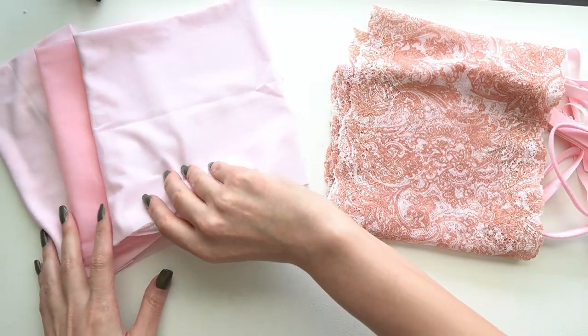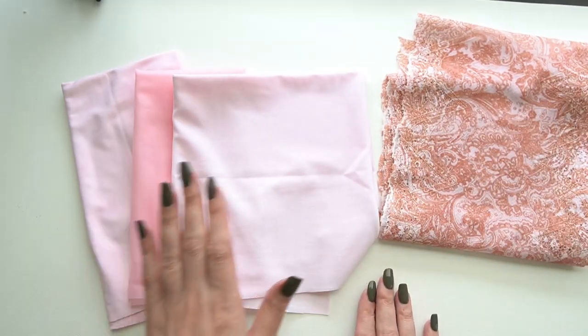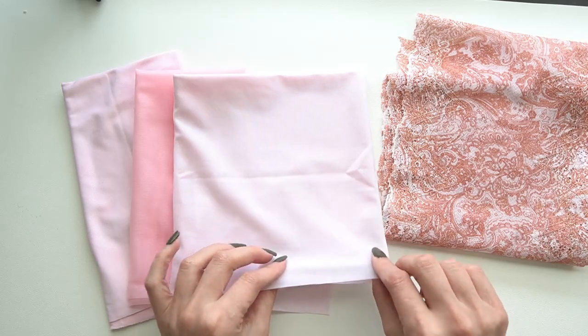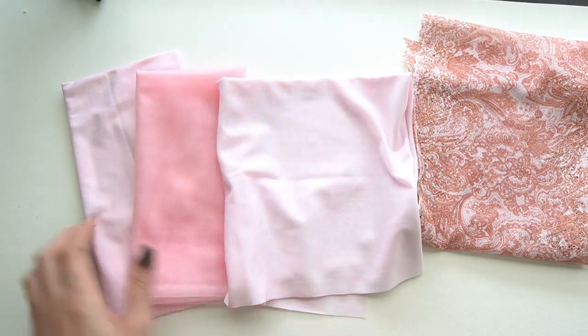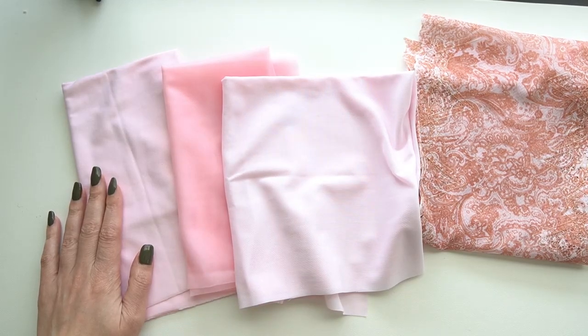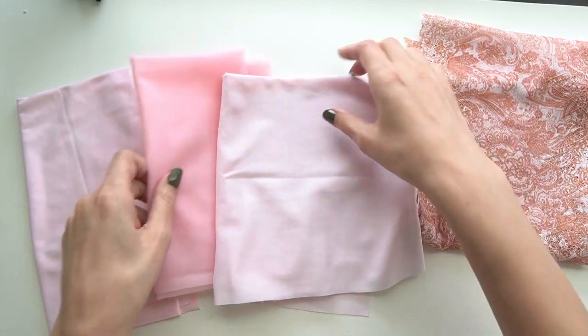The color featured in this kit is one of their seasonal colors called Whisper Pink. I have the medium weight power net in Whisper Pink, the sheer cup lining in Whisper Pink in the middle, and Micro Dual Plex in Whisper Pink. You can see how these different materials pick up the dye differently.